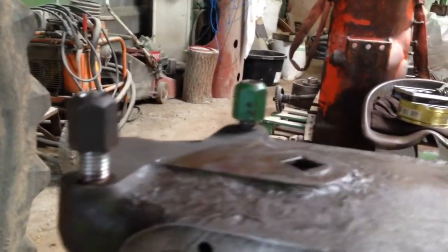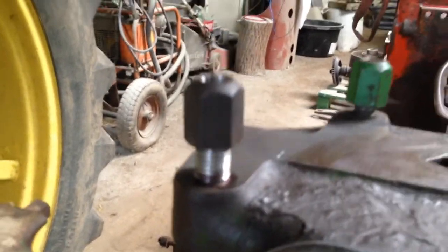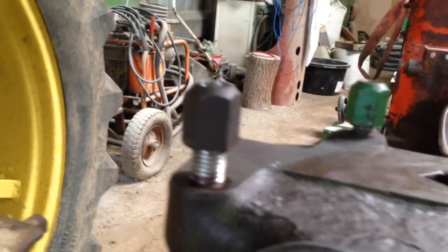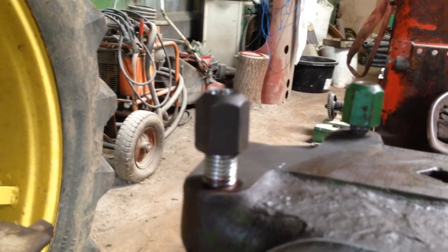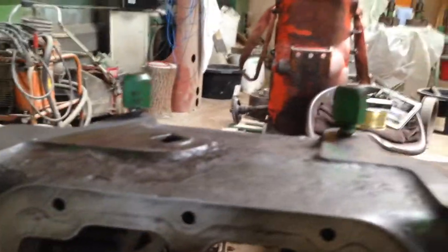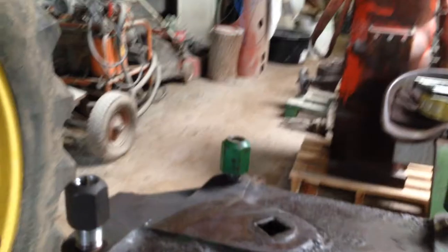Tip of the day: if you want to make sure you get that hole square again, use a mag mount drill. Just gently drill them out with the mag mount. If you try and do it with a hand drill or something, I'll guarantee it'll not be straight. The mag mount fits nicely onto that flat surface and doesn't move - so that's a good tip.